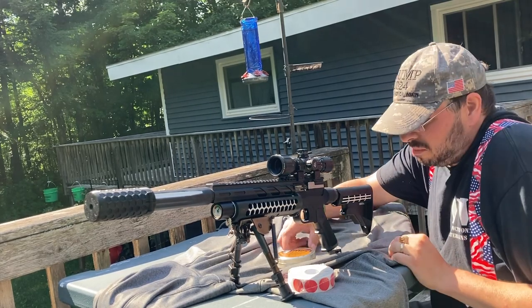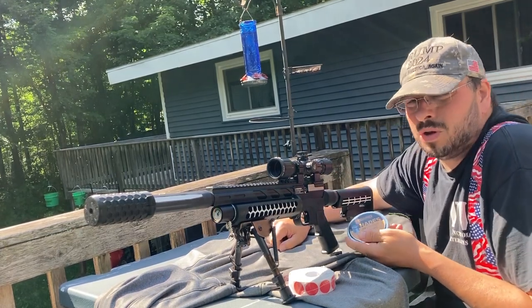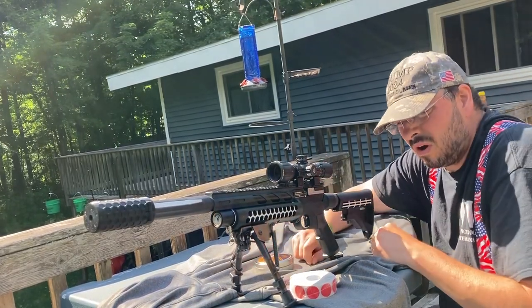All righty, welcome back everybody. Got the Umarex No Toes here, UTG Bug Buster 3-9 by 32 AO. Today we're going to be shooting the JSB Hades 1589s. They are the most accurate pellet out of this gun so far.